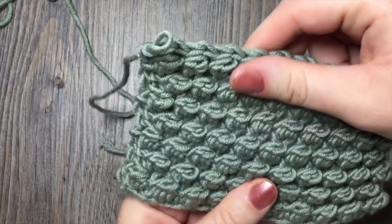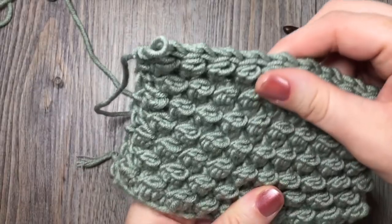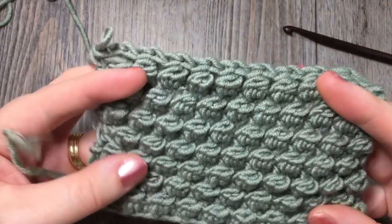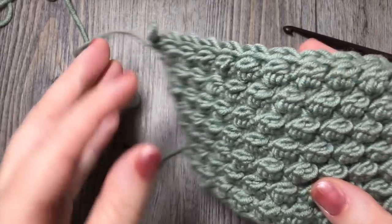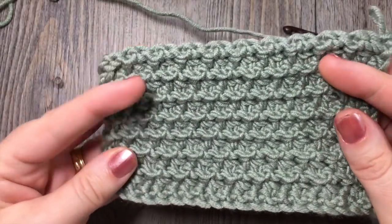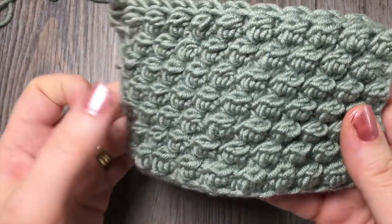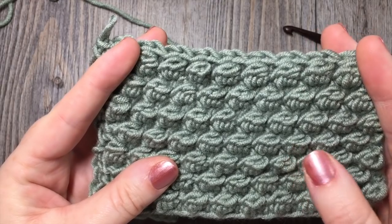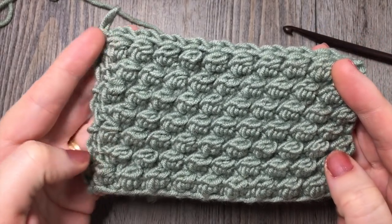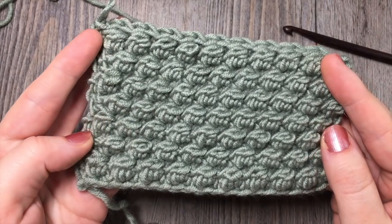This is a very densely worked fabric. It's not a huge yarn eater, but it does take up quite a bit of yarn, so if you're working this in a larger project, you'll want to factor that in. This is what the back looks like — it has a fairly clean line design, and then the front of it is very, very textured. I just love it. So grab your crochet hook and your yarn and let's learn how to make the uneven berry stitch.